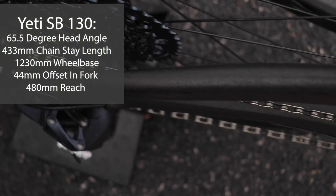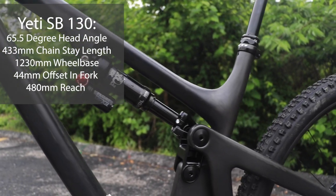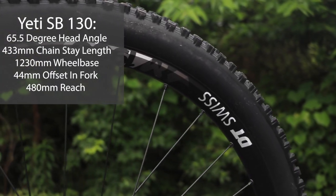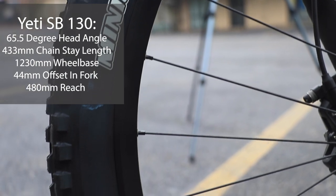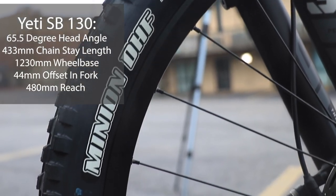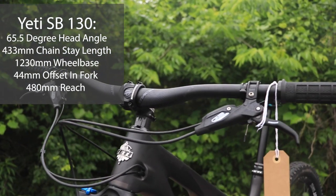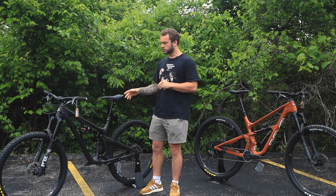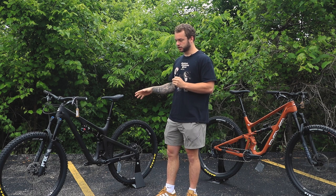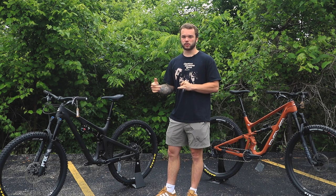The chainstay at 433 millimeters is not too long, not too short — a pretty good sweet spot. The wheelbase is 1230 millimeters, not a super long wheelbase, but on a 29er it's pretty good. It keeps the bike snappy but also keeps you planted in the rough stuff. The SB130 runs a 44-millimeter offset fork and the reach on the large is 480 millimeters.